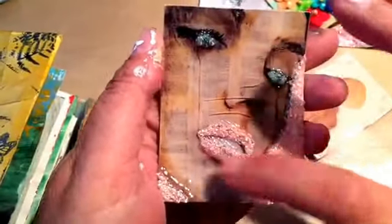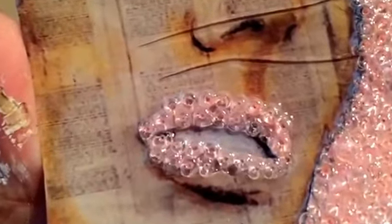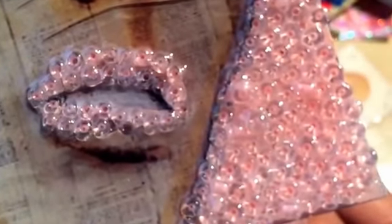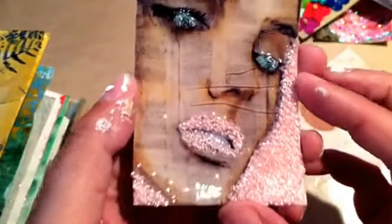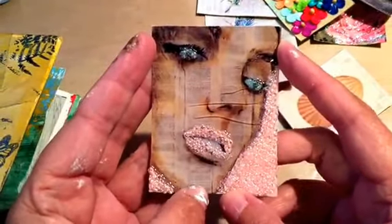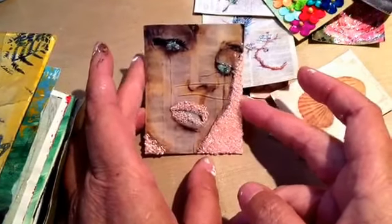And then this one — I really like this one. I colored the face and shaded it, and then I took these tiny little beads — real tiny beads — and did the background, her lips, and her eyes too. I was just curious how that would look. I think it turned out pretty cool; her eyes really pop. Just something different I was trying.